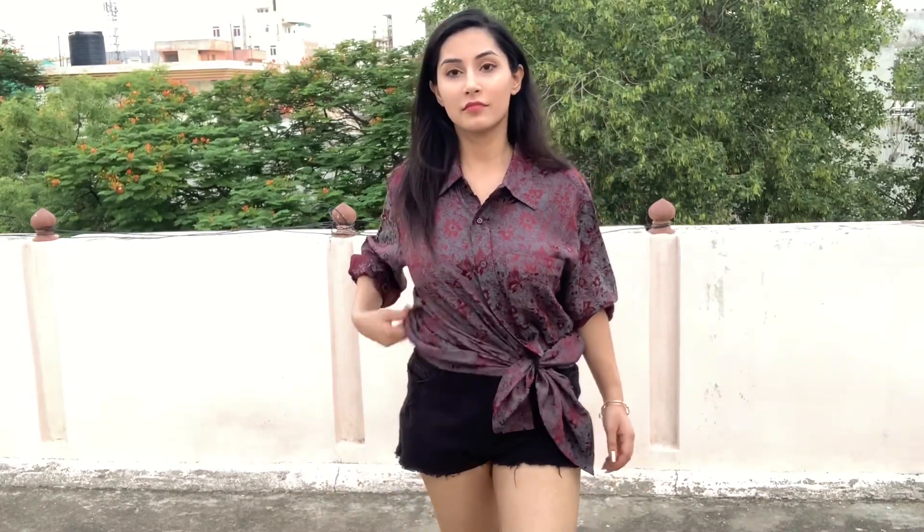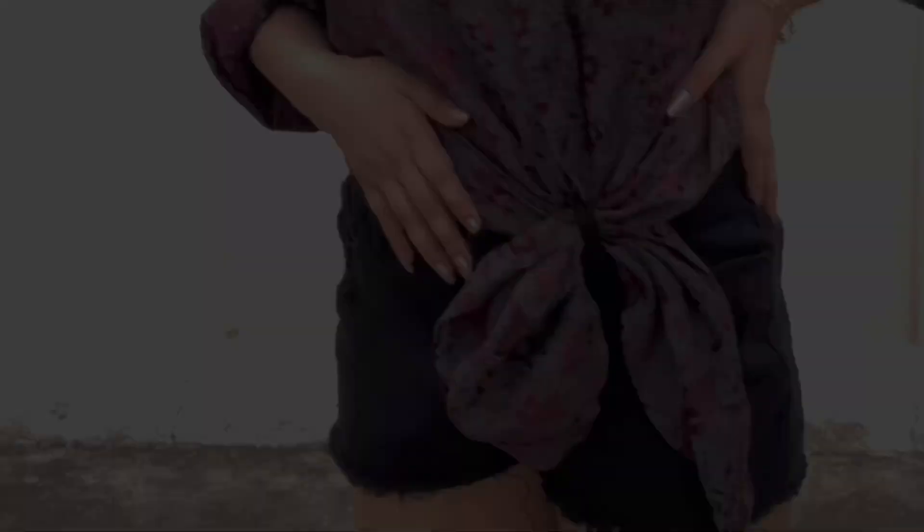For this style, I have closed the buttons to the waist and then I am putting the ends of the shirt through the belt loop. You can pull it from both sides to make it look like a proper knot which fits according to your body. Here's a closer look for you guys — this looks really casual and cute.